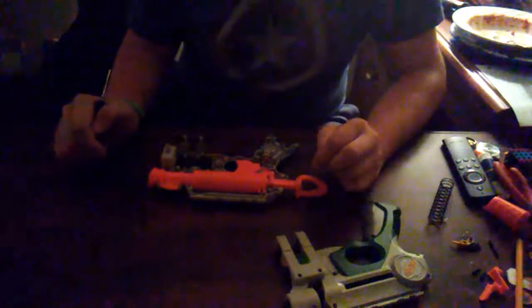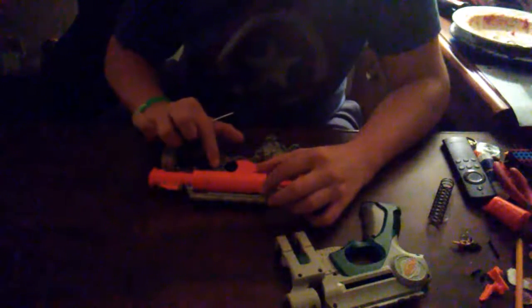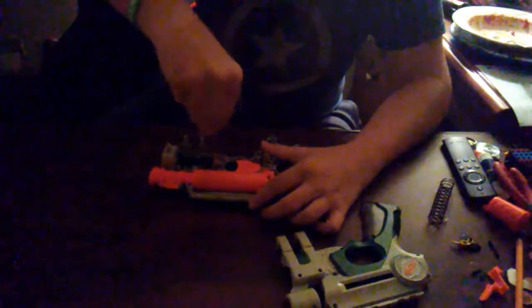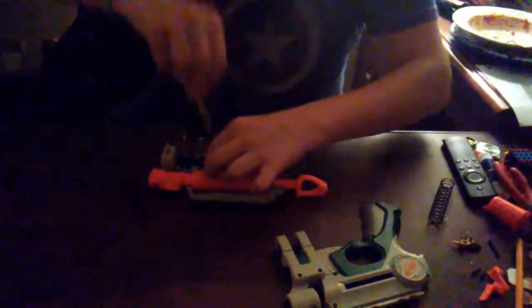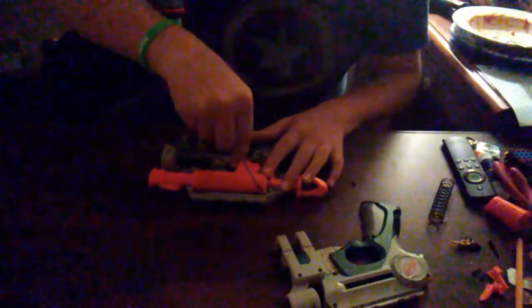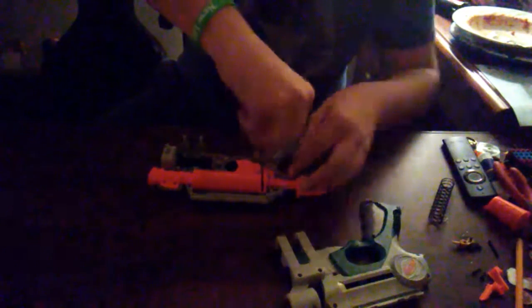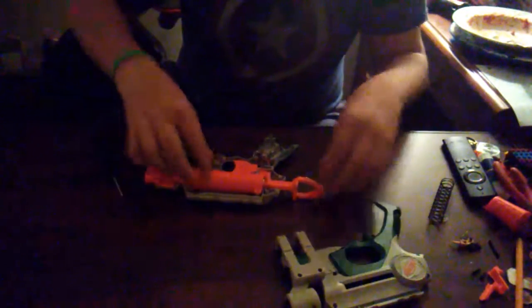Locking the plunger tube down is a bit different than the Firestrike, which makes sense because the Firestrike is a newer blaster. There's a screw here and here — two screws pulling the plunger tube in. Just go ahead and unscrew them and pull them out. Don't lose them because you want to have those to put the plunger tube back in after this is finished.